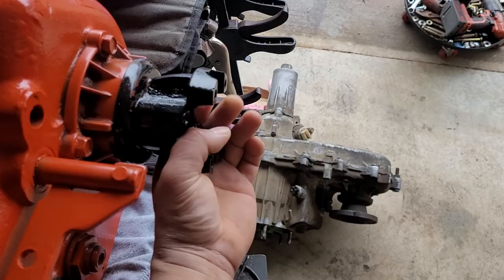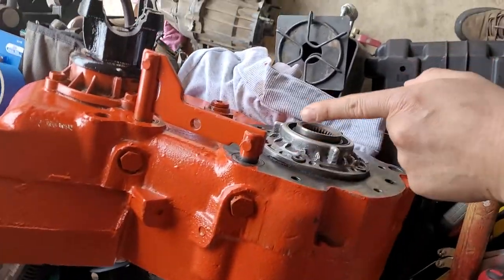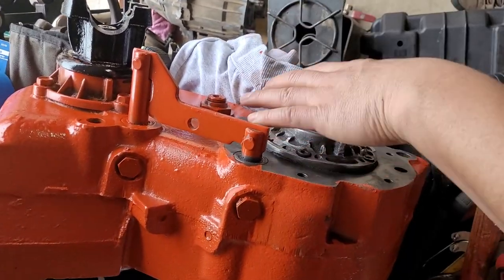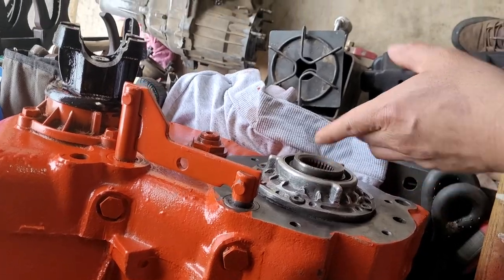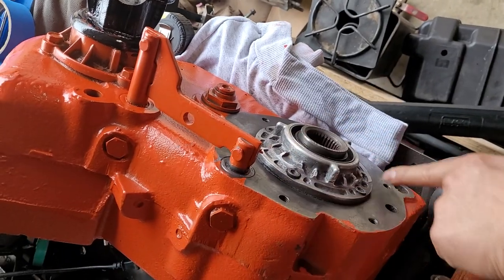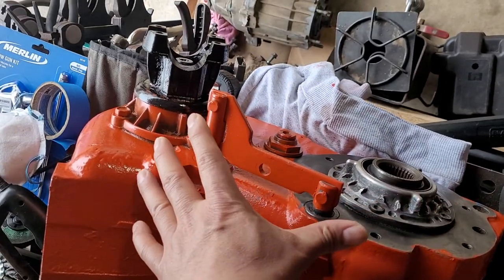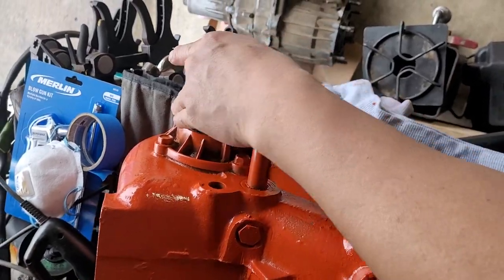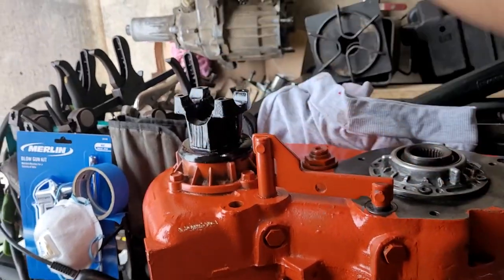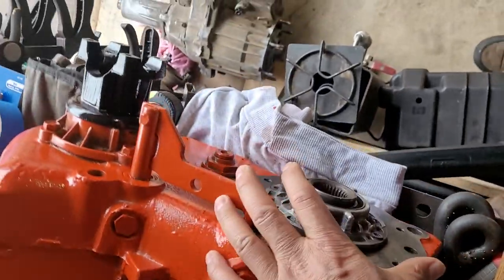This is a divorce t-case. This one is connected to the front, and as you can see, this one is connected to the C6 transmission — Ford C6, the heavy duty transmission for Ford. Just insert this spline right here, bolted with the six bolt pattern. And this is the driver's side drop.